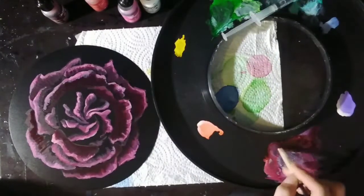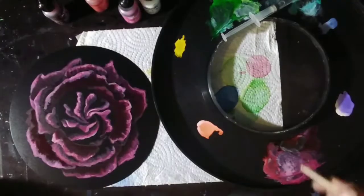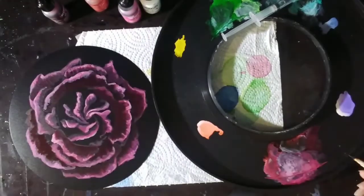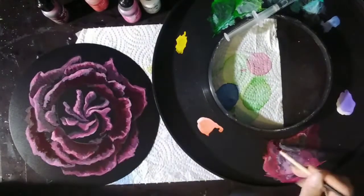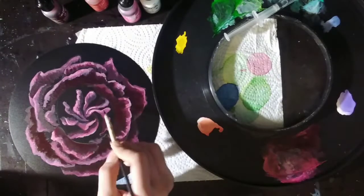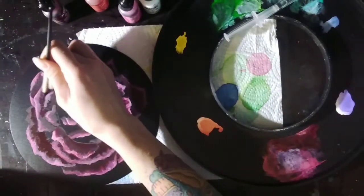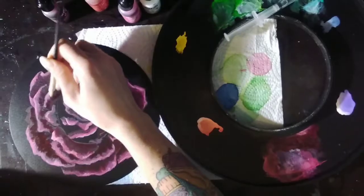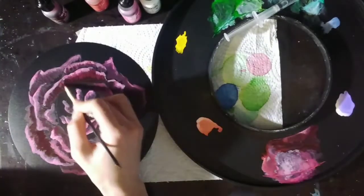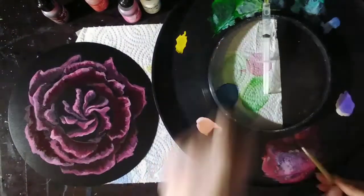Pay attention to where the darks in your reference photo lie, because you don't want to traipse over top of those nice blacks. Be mindful of the very darkest areas and do not go into them. It's tough because we want to fill in the darks — but here the blacks are already there on the paper. All we have to do is not mess around with them.